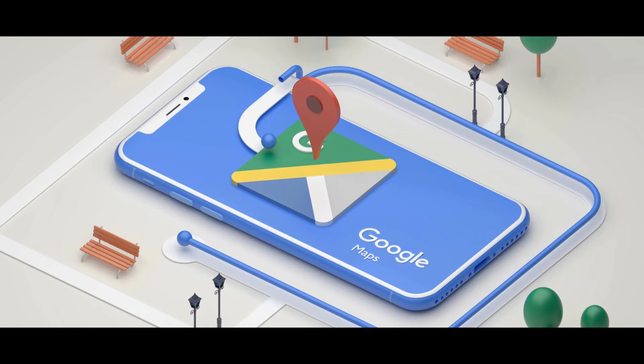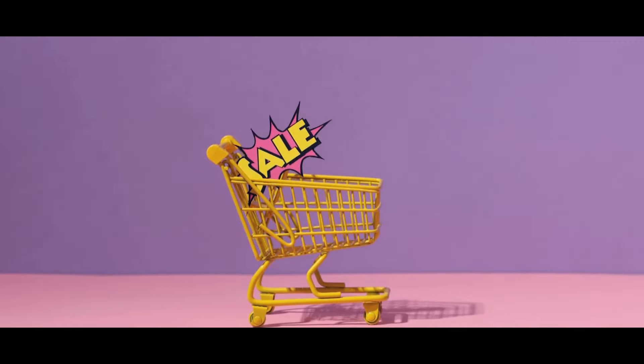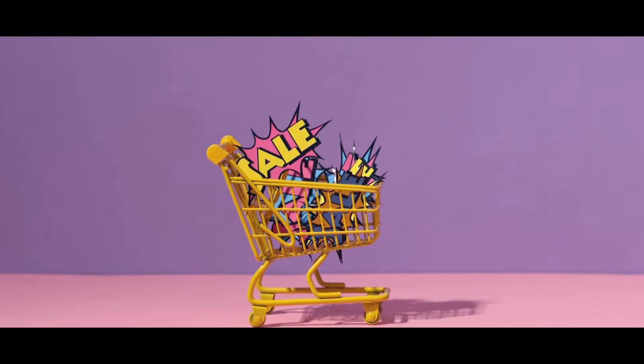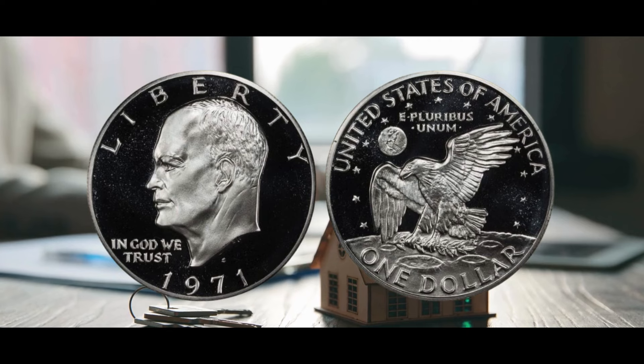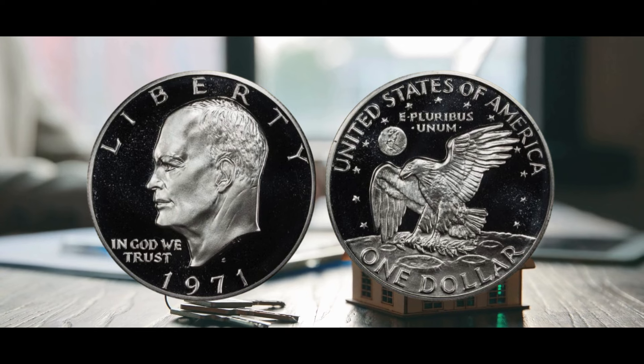The 1971 silver dollar's features. Frank Gasparro, the chief engraver of the mint in 1971, created the portrait and reverse of the dollar. The face of Dwight D. Eisenhower on the obverse side was created by Gasparro based on a sketch he produced in 1945 during a triumph parade commemorating the end of World War II. The phrase 'Liberty' is portrayed above Eisenhower's portrait, facing left and extending along the upper edge of the coin. Eisenhower is shown in profile.